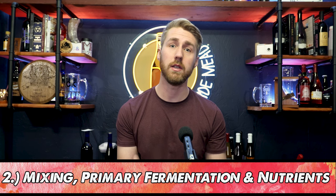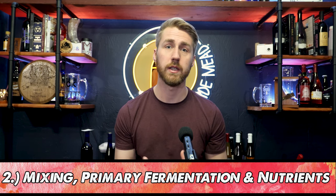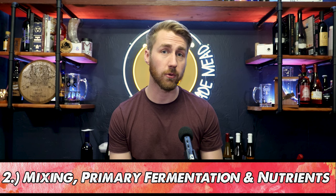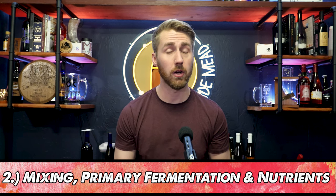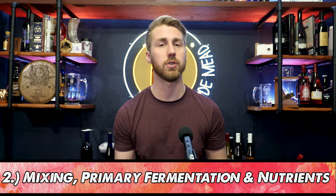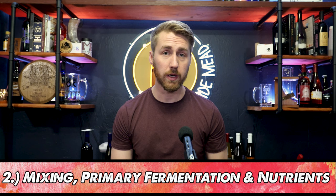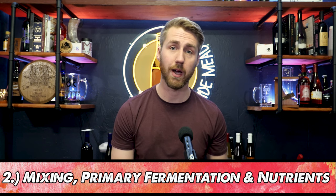We're also going to use this opportunity to start giving the yeast nutrition. Yeast are just like us — they need food, and their food comes in many different forms. Stuff like Fermaid O, which is an organic yeast nutrient, Fermaid K, which is partially organic with some other components, and diammonium phosphate. There are many other things on the market. I personally really like Fermaid O, and you can buy it in a big container — I'll put a link down below.